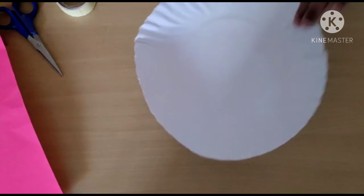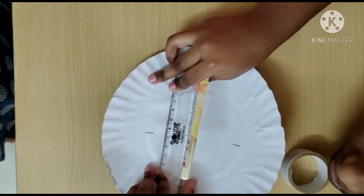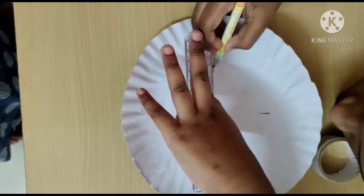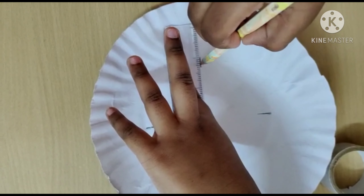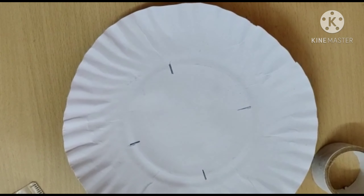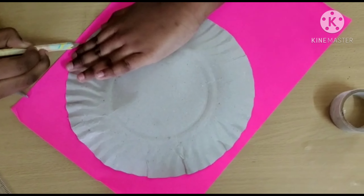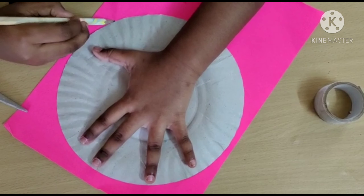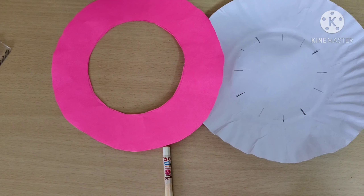First take a paper plate. Mark the four points. Now the clock shape is done. Cut the craft paper into a circle like this, on a paper plate.